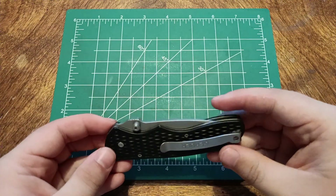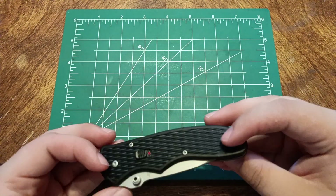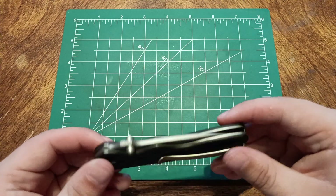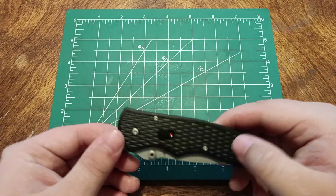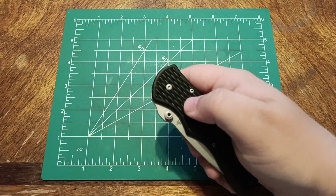Deep carry pocket clip — not bad. There are a lot of screws in this thing, and by the looks of it they're all T6s, so that's not great.